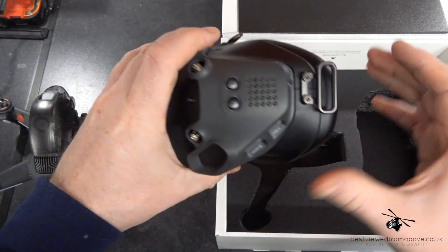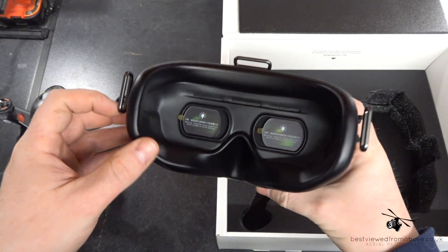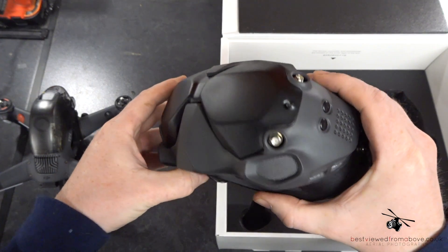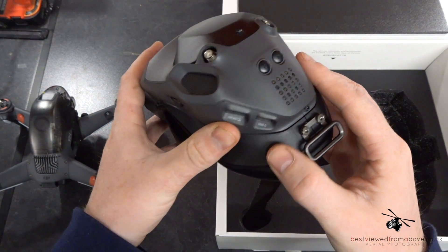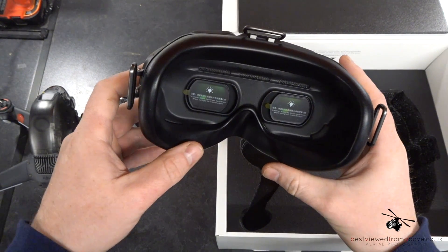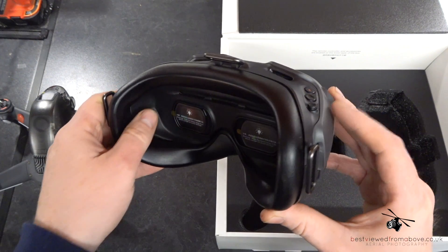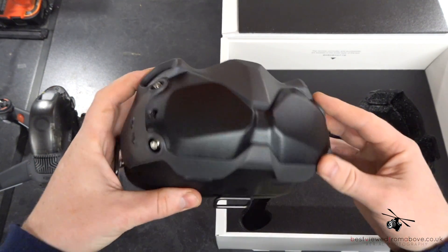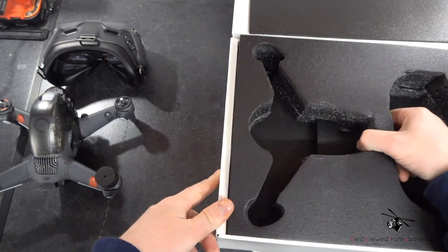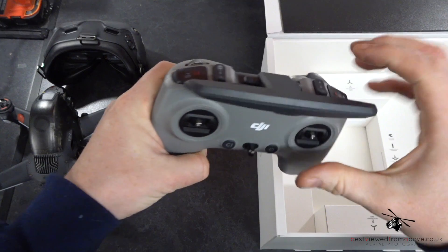Next you've got the Version 2 FPV goggles. I've never used any of the DJI goggles — I've always been a Fat Shark guy at 5.8 gigahertz — so this will be a totally new experience for me. It's got a micro card slot, USB-C for power, and you can adjust them for wider and narrower faces. You can also get standard lenses that fit in there to help people with glasses, plus four antennas, which we'll talk about later.